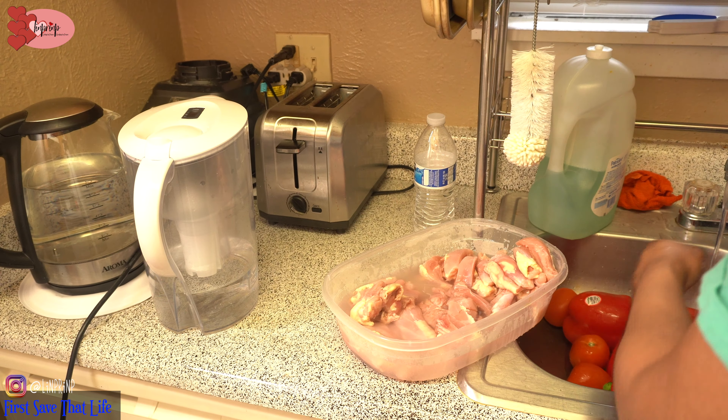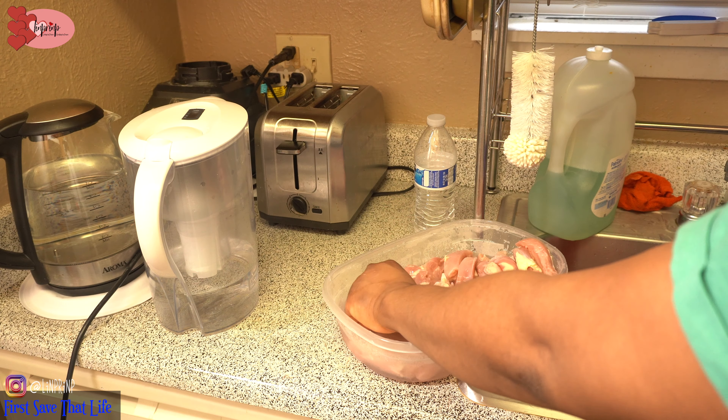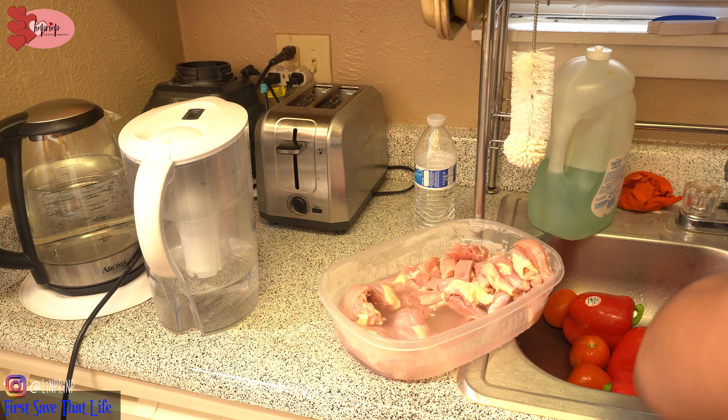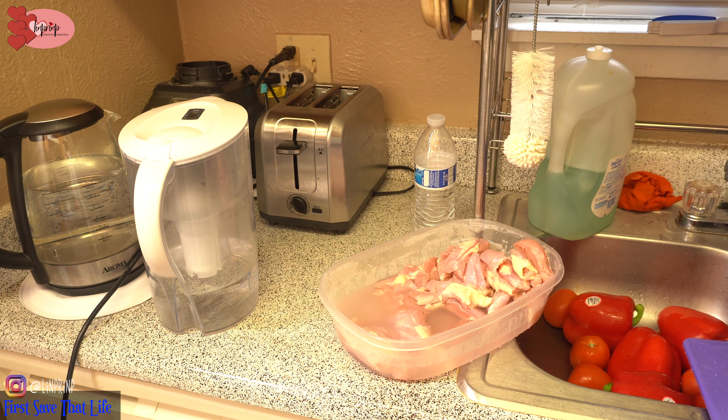Hello, welcome back! It's the freestyle section of this channel, First Save That Life. In today's episode, I'm going to be cooking what we call pepper chicken. I think this is actually a Caribbean way of seasoning chicken — you basically add all your seasoning, put some veggies in, and let it stir fry.